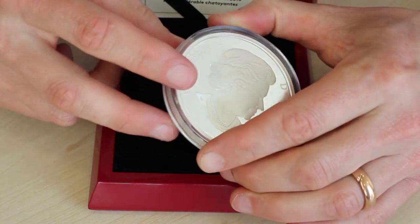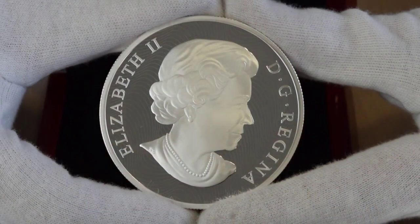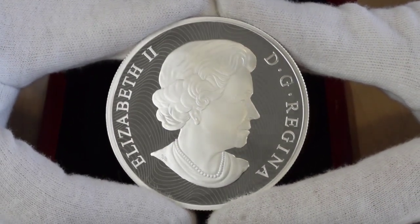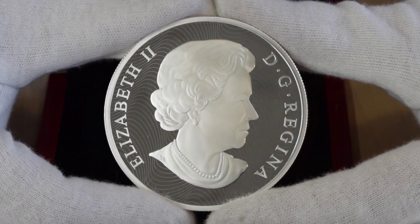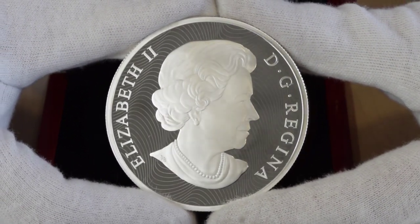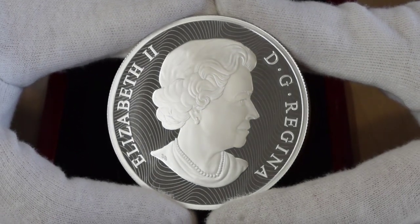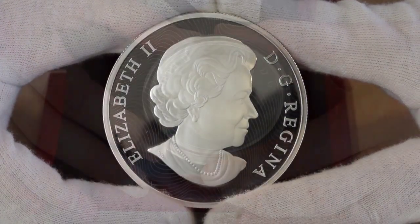If we turn it over you can see the Queen's head. There's an interesting design in the background, but the quality of striking on that frosting of the Queen's head really does look like frosted glass or something — it doesn't even look like silver. It's incredible.